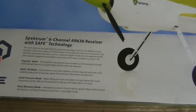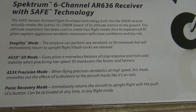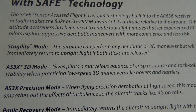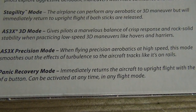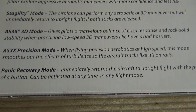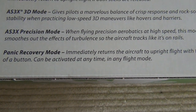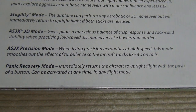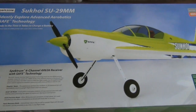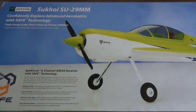Looking at the SAFE features on the box, it looks like it has four flight modes. There's Stagility mode, where you can perform any maneuver but it will immediately return to upright flight if both sticks are released — kind of like a self-leveling feature. Then we have AS3X mode, AS3X precision mode, and AS3X 3D mode. Really it's three main modes. The last one is panic recovery — more like a flip of a switch that will immediately upright your aircraft. So if you get in trouble, you have that as a safety measure.